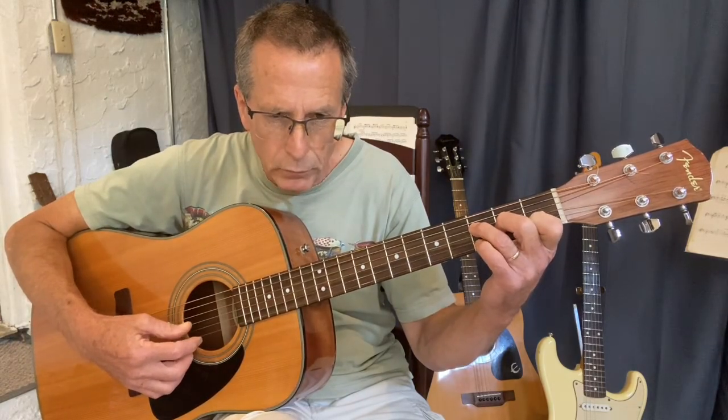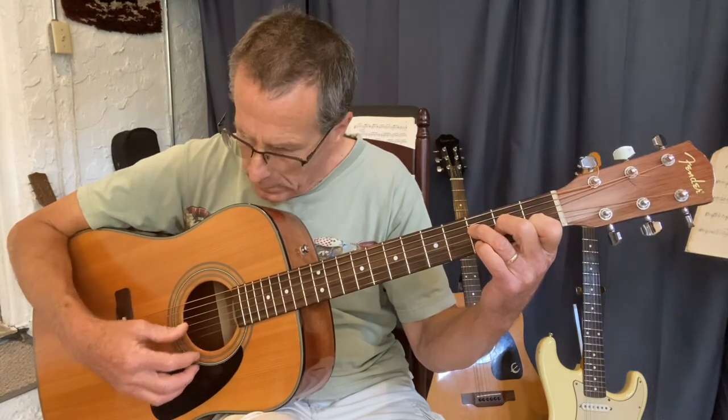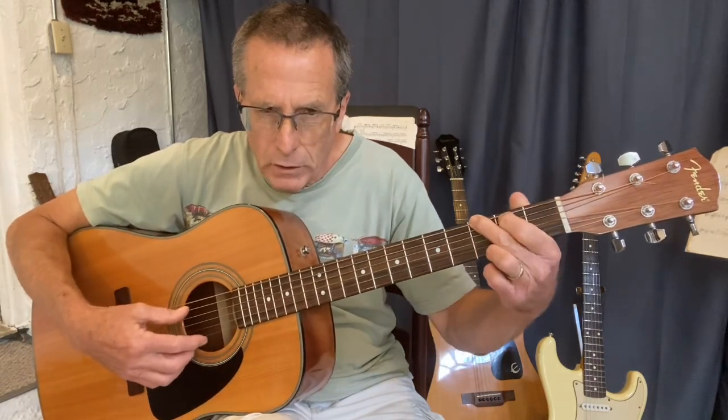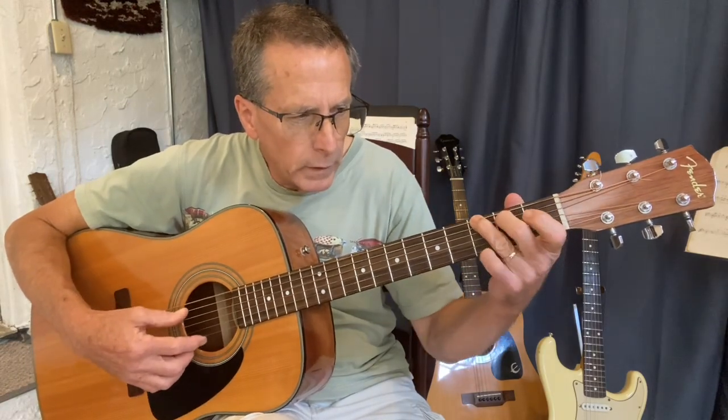On F, same idea: pick the fourth string, take off the middle finger, hammer it on. And on your G chord, this finger in the middle — it relies on how you hold it.